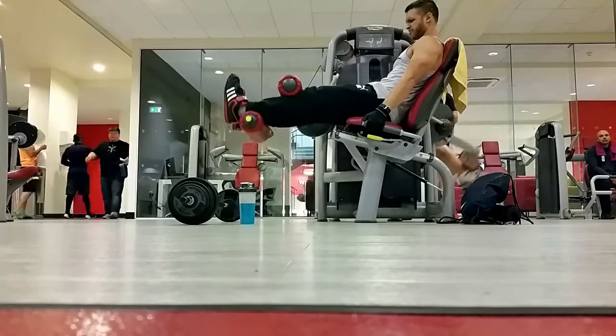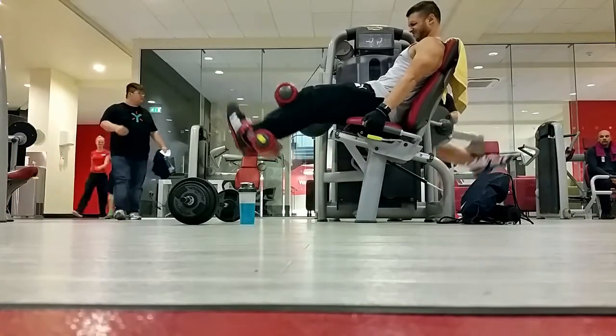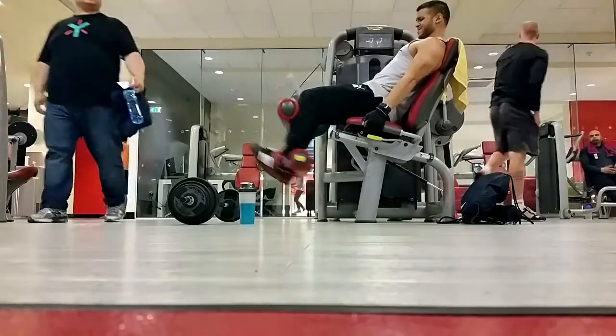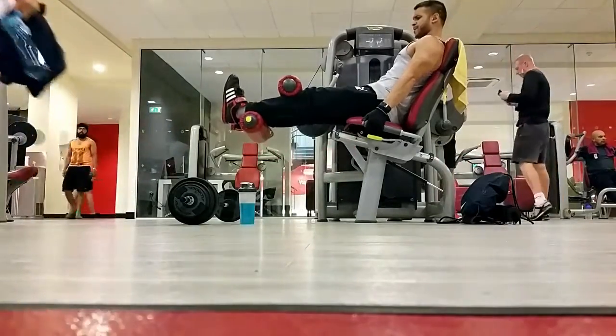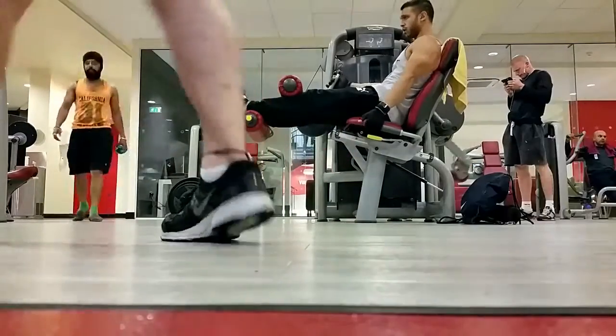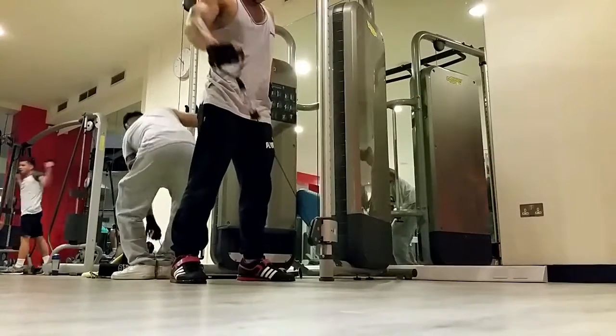I then did the leg curls. I'm not the biggest fan of this exercise and I tend not to go too heavy with it. It's more about feeling the squeeze at the bottom and the stretch at the top. With hamstrings you really want to feel the squeeze and the stretch in order to really work that muscle — it's that mind-muscle connection.